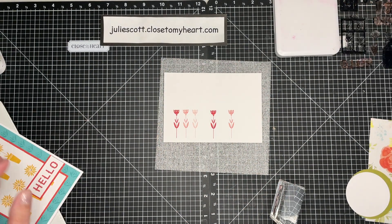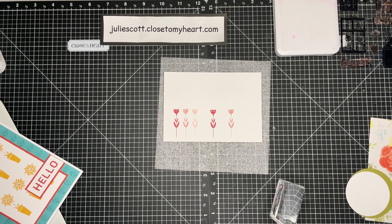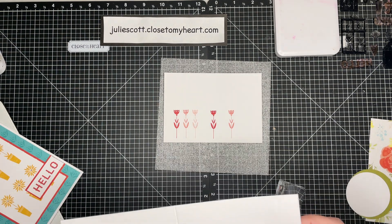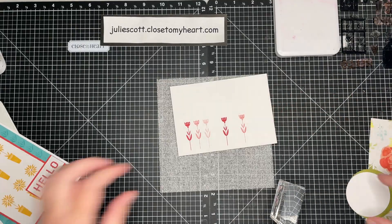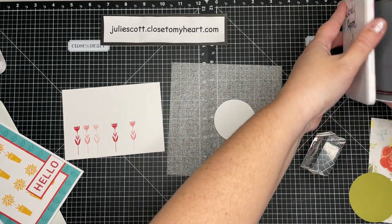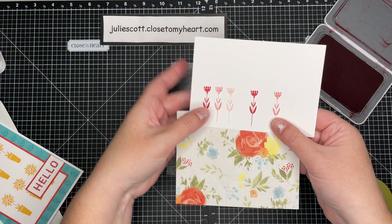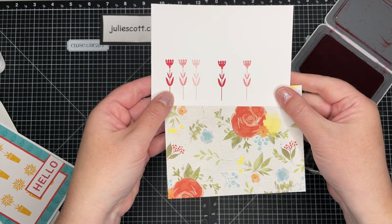You guys have seen this card that I created — I just posted it yesterday. I posted this card and you guys voted if you liked the blue stripe or the yellow stripe, and blue stripe is winning, so thank you — that's what I'm going to use today. I'm going to stamp this flower on this circle using second generation. The reason I'm using second generation is because this paper isn't quite that bright — with second generation it matches my paper better.